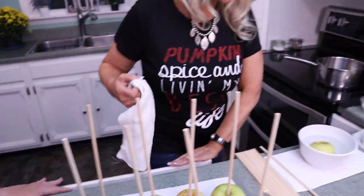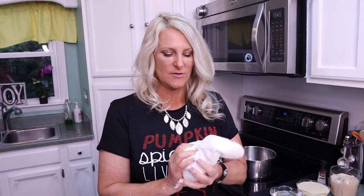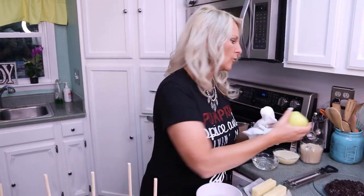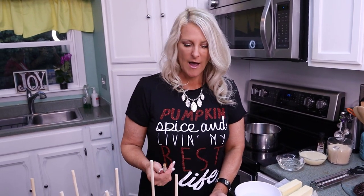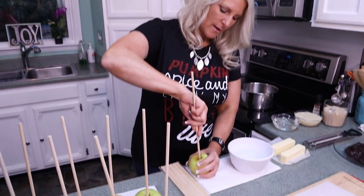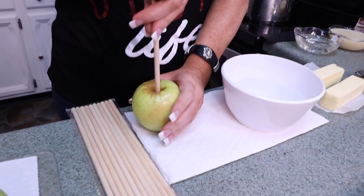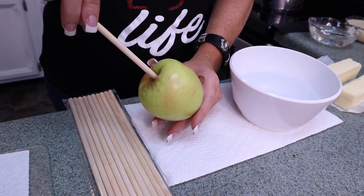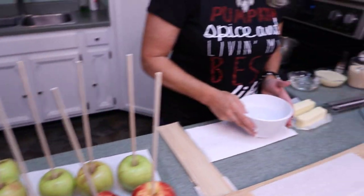It takes about a minute — you want to make sure it's good and clean. Wipe it off and try to get all of the wax off that you can. Then you can use whatever kind of stick you'd like. I like the big sticks — I like them to be stable so when I'm eating a caramel apple I don't have to worry about them breaking. Then you put in your stick, and that's the first part.